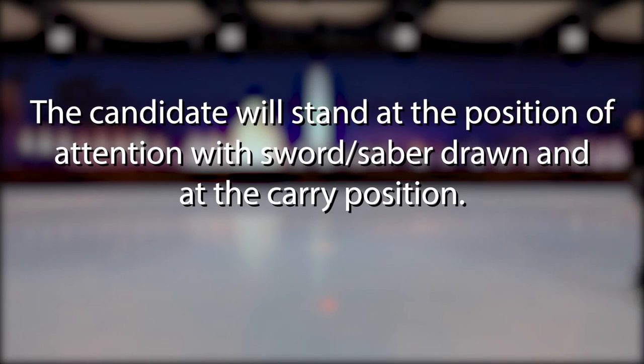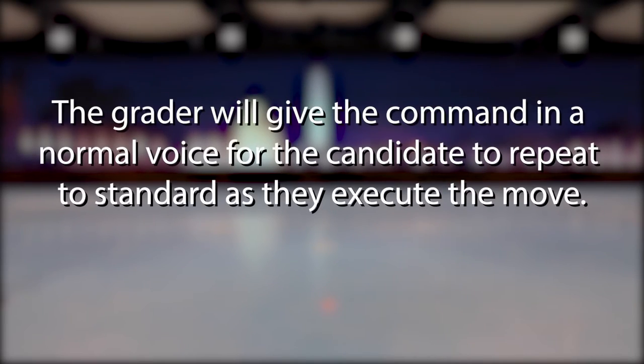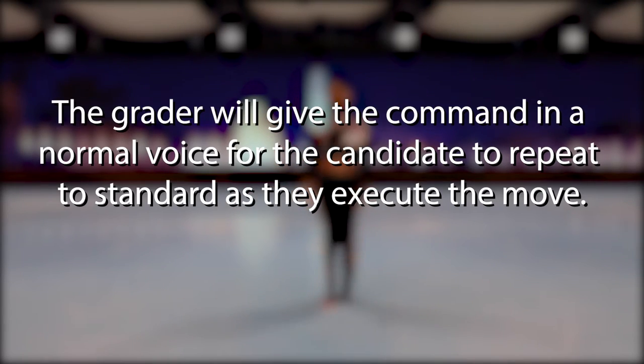The candidate will stand at the position of attention, with Sword or Saber drawn, and in the carry position. The grader will give the command in a normal voice for the candidate to repeat to standard as they execute the move.